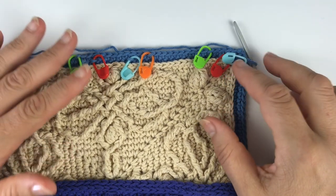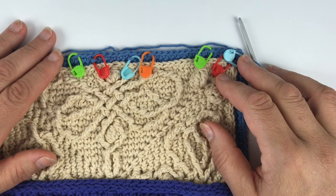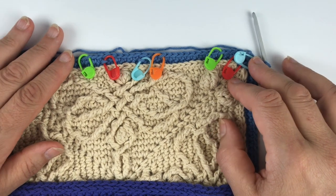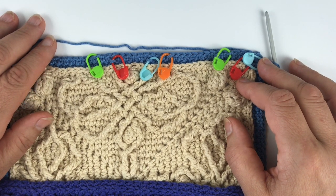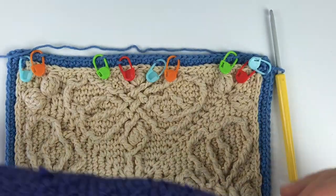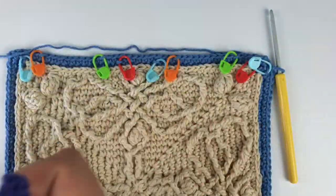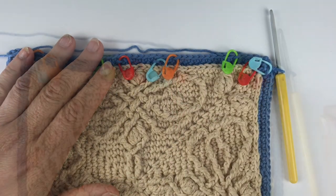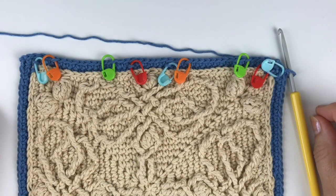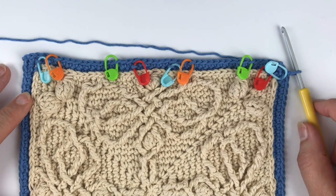Welcome to the video tutorial for the Plants and Herbs square border, which is one of five contributions by Veronica Galilova to the Wrapped in Jamie CAL. This is what the corner is going to look like when it's finished, and I'm going to guide you through the process of making it. You can find the links to the pattern below in the description and other resources that we have available for you.